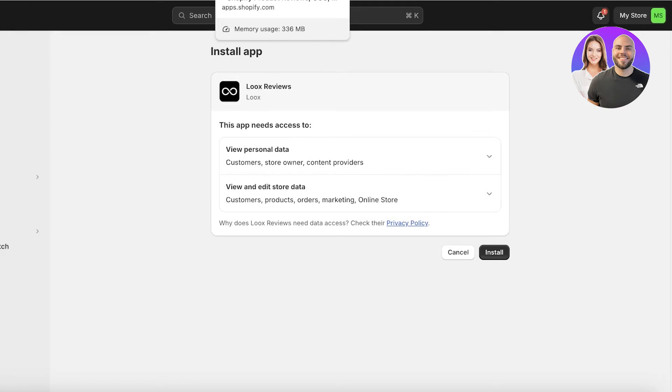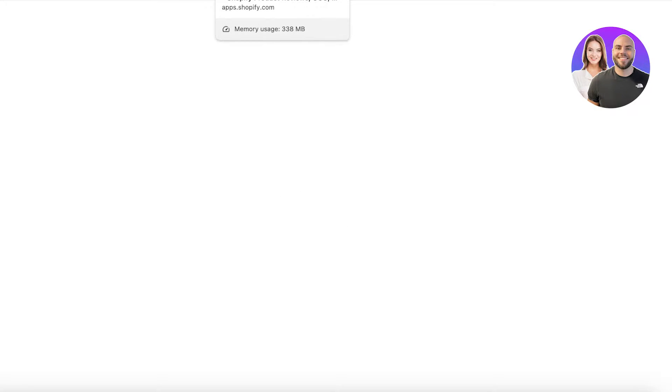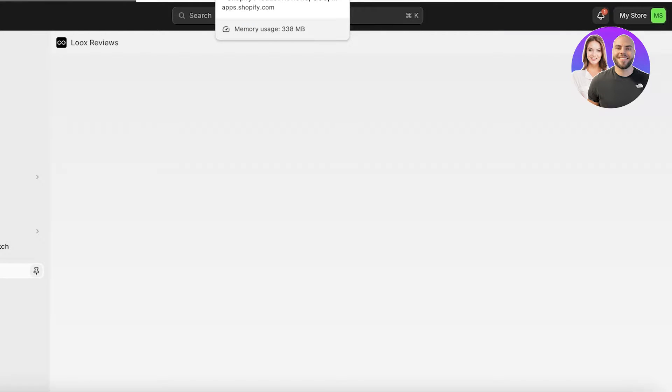They have a 14-day free trial and you can click on Install to begin your installation. One thing to keep in mind with Luke's Reviews is that they don't have a free plan - they only have a 14-day free trial. After that, you would have to subscribe to one of their plans.